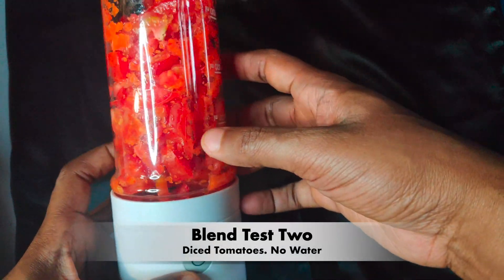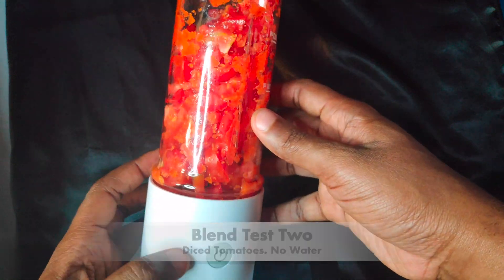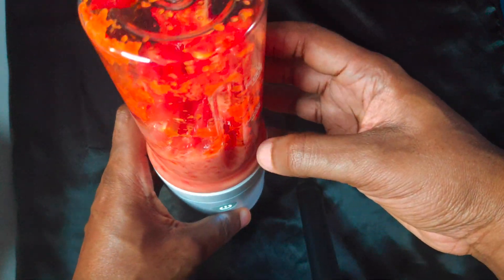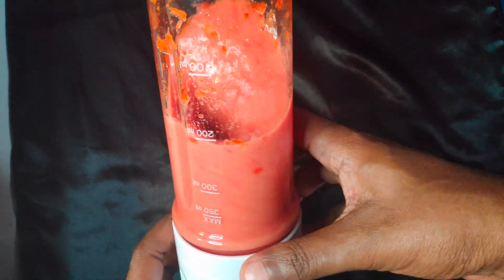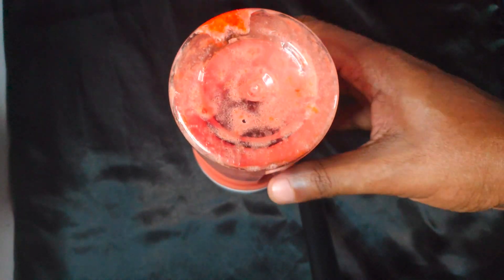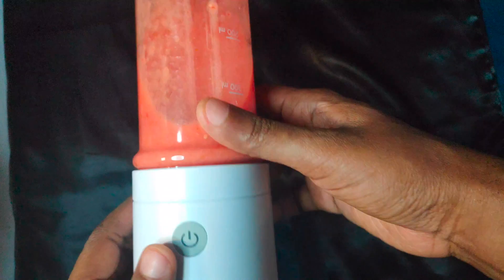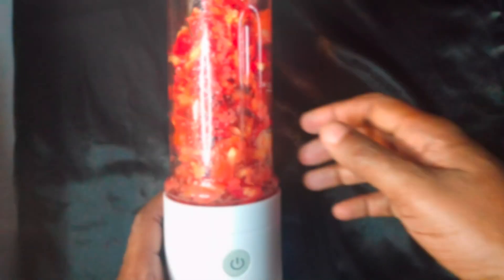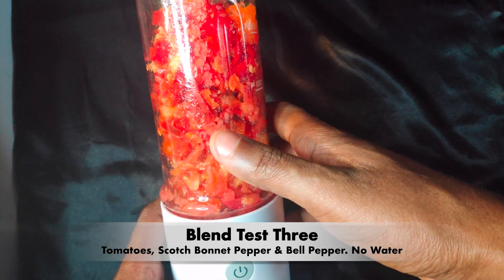For the next test, I've got just chopped tomatoes in here with no water. Then I tested with tomatoes, scotch bonnet pepper, and bell pepper — again with no water in the blender.